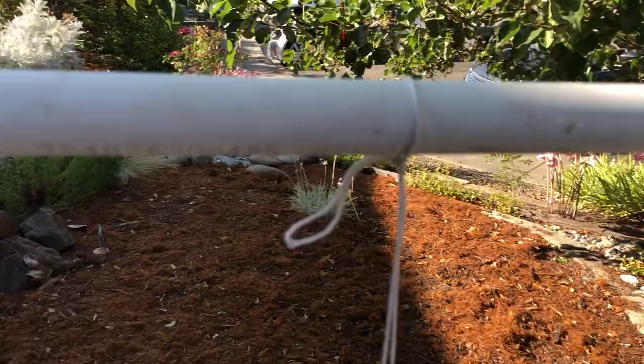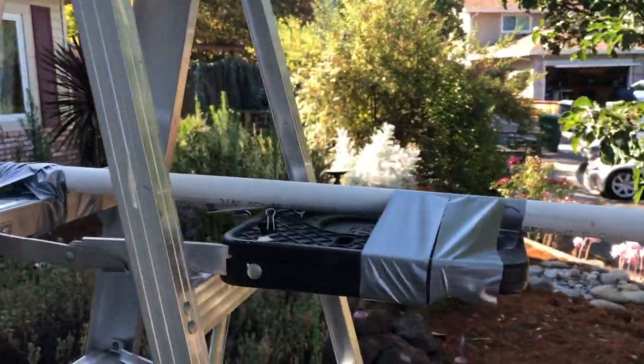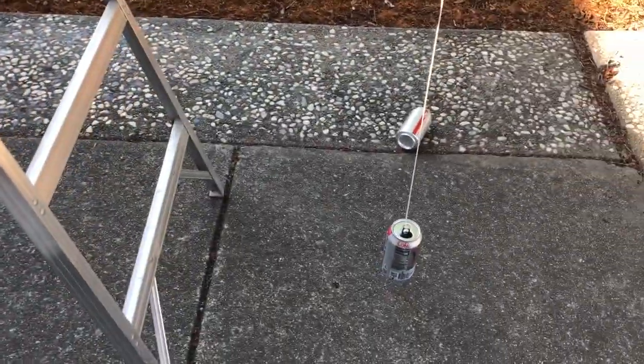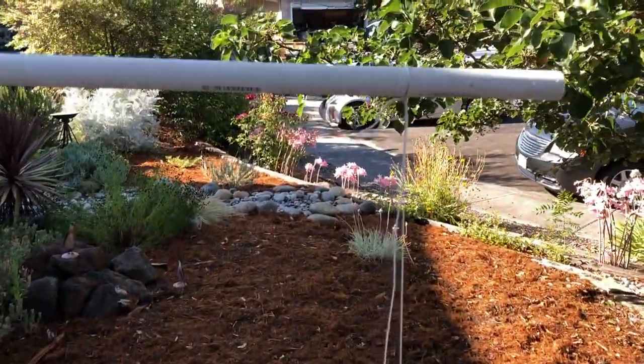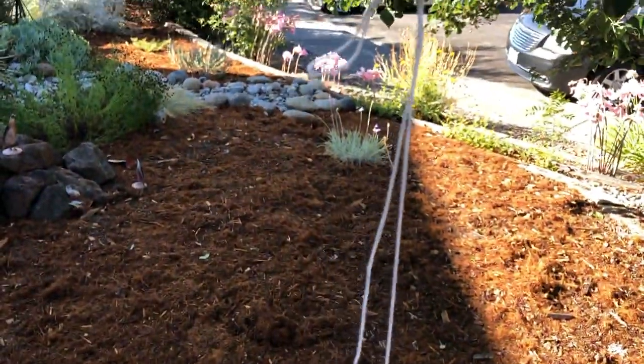My setup here uses a PVC pipe, a ladder, and a little duct tape. Simply, you just need to hang the string down so it doesn't touch the ground. You don't have to build this — you can use something already existing. That's your setup and you're ready to go.